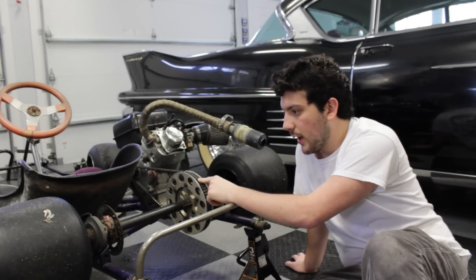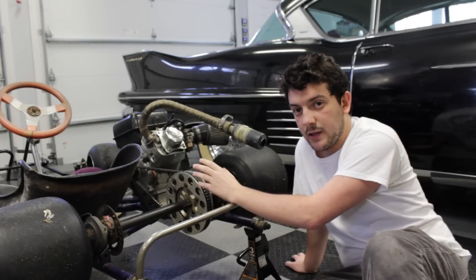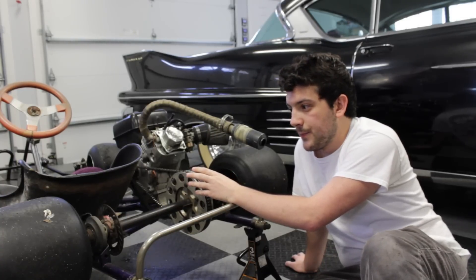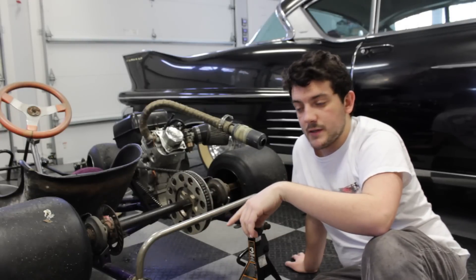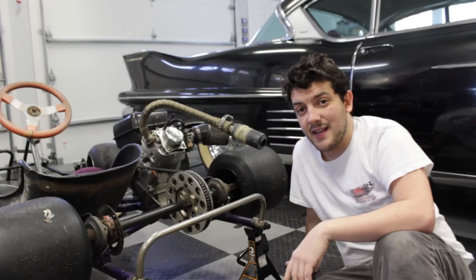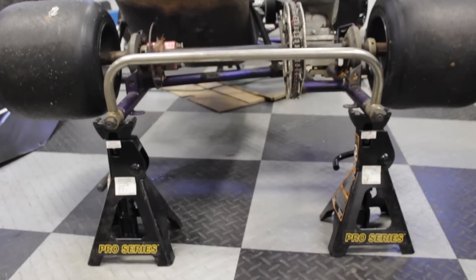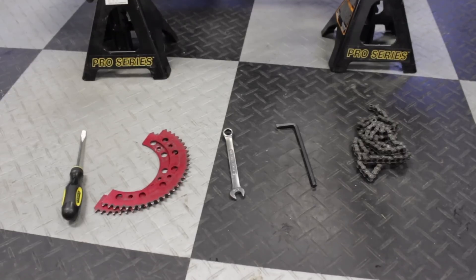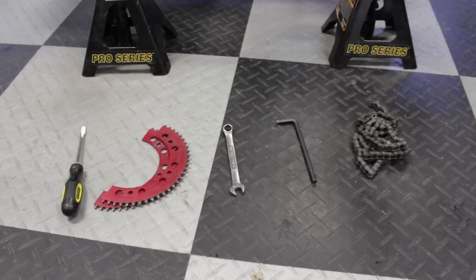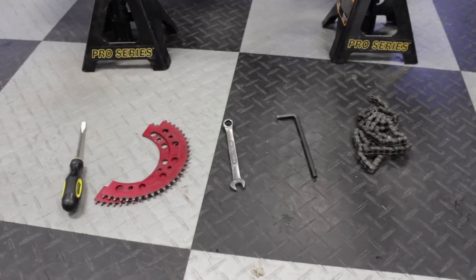This will apply to most go-karts, but particularly those with the offset frame that are designed for oval racing. You're gonna need six things: a go-kart, a flathead screwdriver, another sprocket to put on the go-kart, a 7/16 inch wrench, a quarter inch hex key, and another chain.